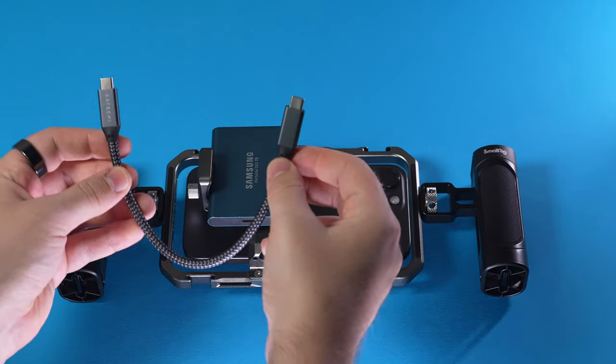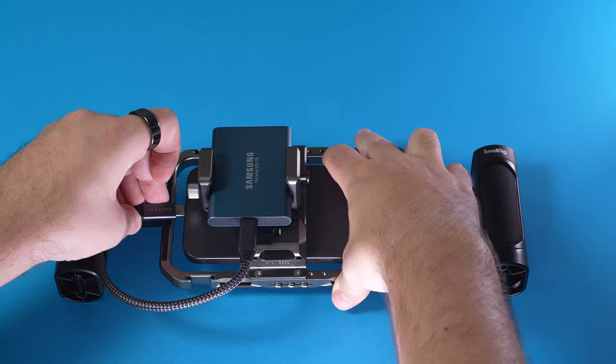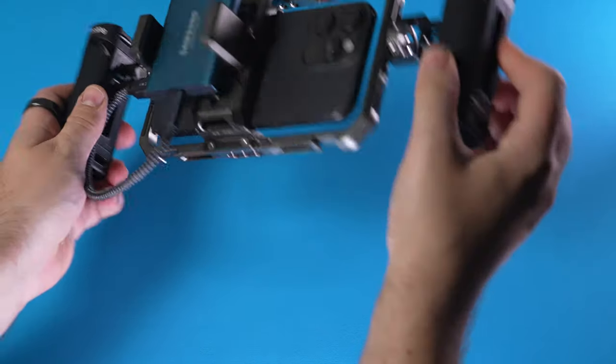Lastly, we take our USB Type-C cable, plug it into the SSD and into the iPhone, and we are almost ready to go.